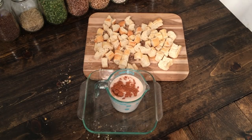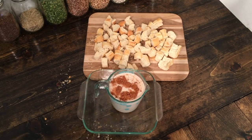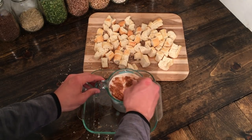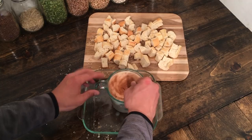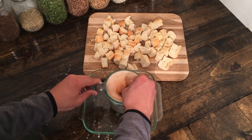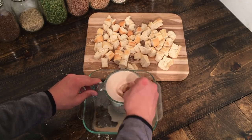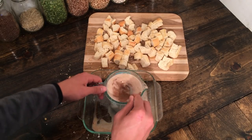Then we have half a cup of our maple syrup. I like to mix this all together before I mix it with the bread, and I have it in the glass baking dish because it can get a little messy. I just want that cinnamon to get mixed in there nicely.